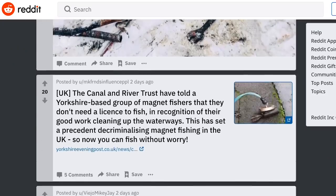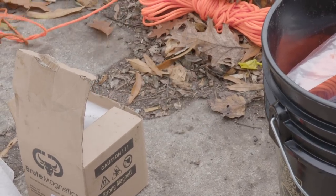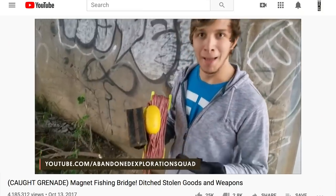Magnet fishing is: you take a powerful rare earth magnet, tie a rope to it, and you chuck it in the water. Like fishing, but with a magnet.